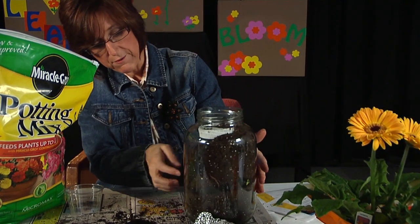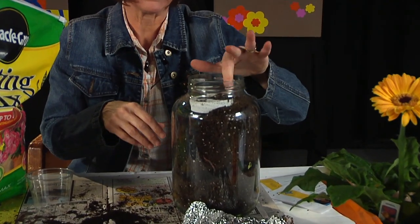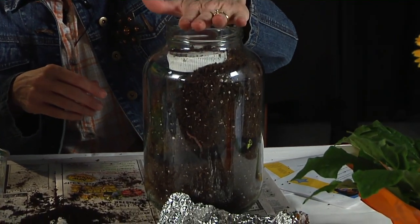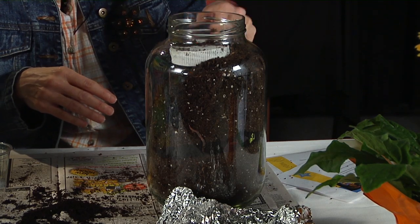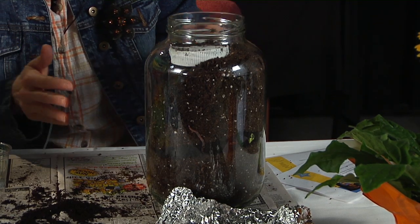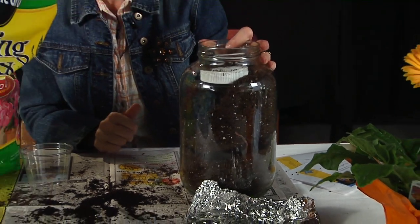When you take that paper off the next morning, you'll find tunnels that the worms have made all through the jar. The other thing to be considerate of is making sure there's oxygen inside — you don't want to put a lid on too tightly; you want to make sure there's air and room for them to breathe. Enjoy your worm jar and enjoy observing the worms and all the activity taking place. Thanks for joining me on this episode of Learn Grow and Bloom.